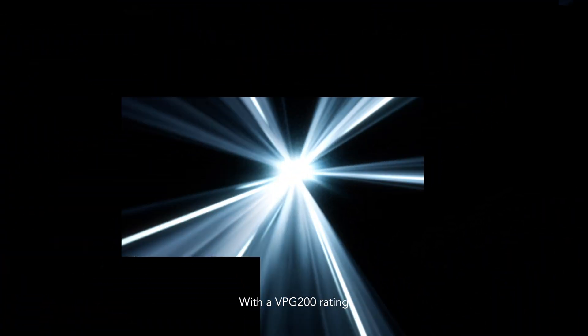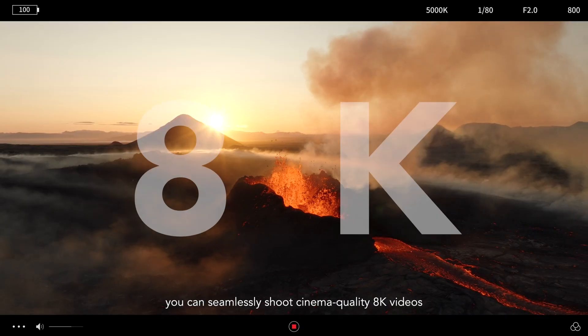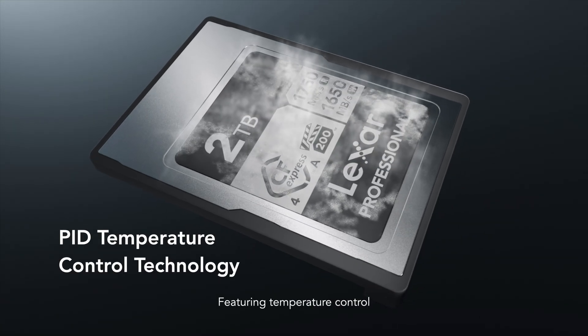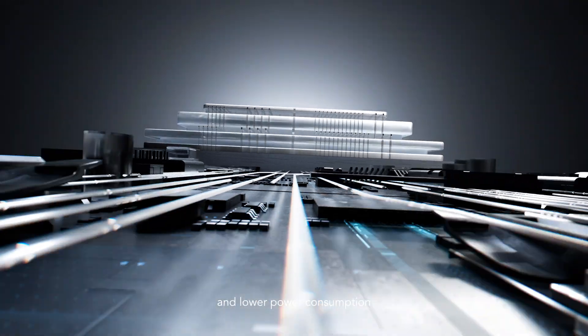With a VPG 200 rating, you can seamlessly shoot cinema quality 8K videos and turn any moment into a masterpiece. Featuring temperature control, it also delivers enhanced stability and lower power consumption.